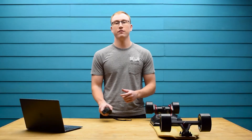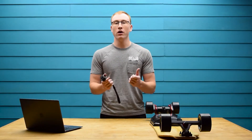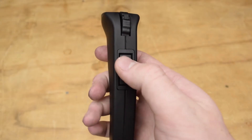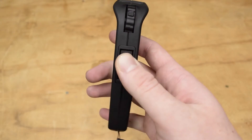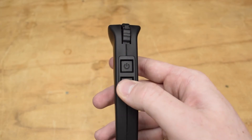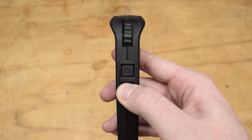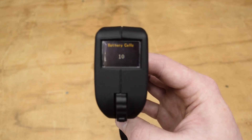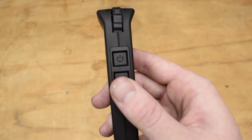Now it's time to configure the settings on the remote. While you're doing this, it's always good practice to have the board upside down just to be safe. Turn the remote on. Press and hold the settings button to bring up the menu. Make sure that the battery cells are set at 10, and then press the settings button one more time to go to the next menu.